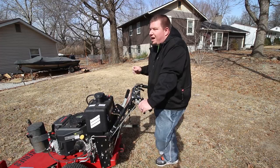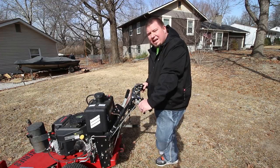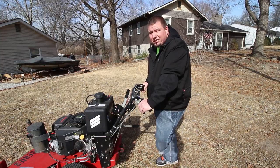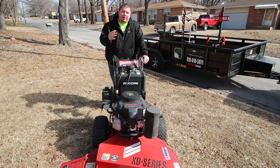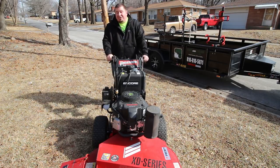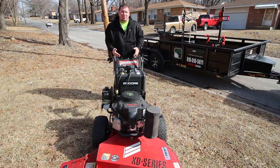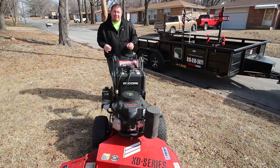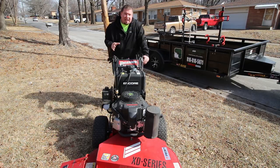Something I always tell everybody about this machine is it's my best worst purchase I've ever made in my business. It's the best because at the time it got me into every property I wanted to do. Small gate? I can get in there. Big yard? I can still do it — put the sulky on, ride your way around for an hour and make your money. But at the same time you're not really factoring in the amount of wear and tear you put on your body day in and day out, especially on a sulky. There are also a lot more moving parts on this machine.